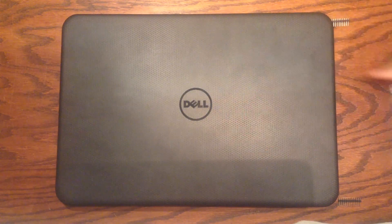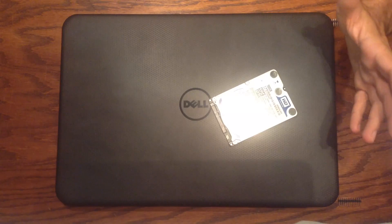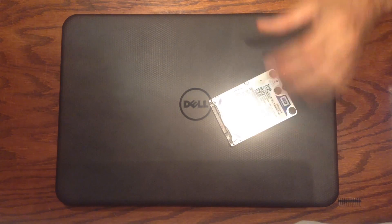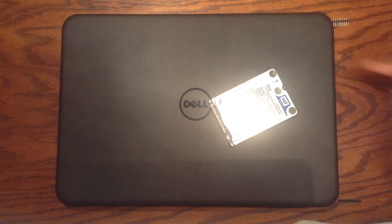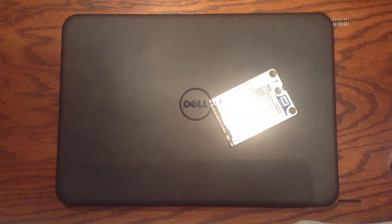That's how you install an SSD — or another hard drive — in this machine. Be sure to check out my other videos, or click the link below to read more about the SSD we used. Thanks for watching!